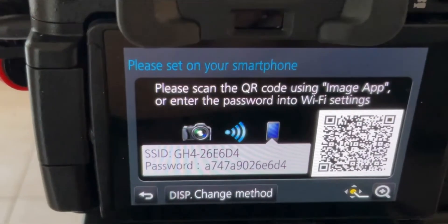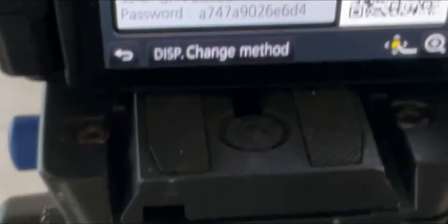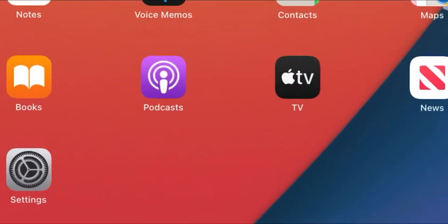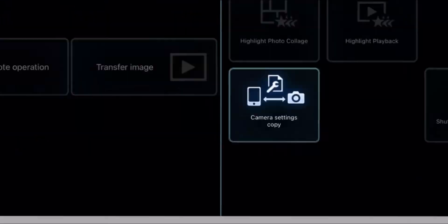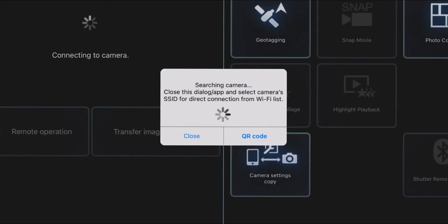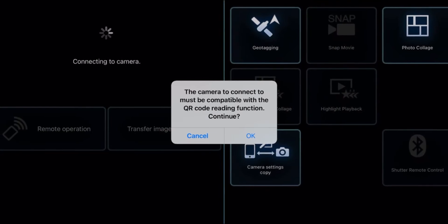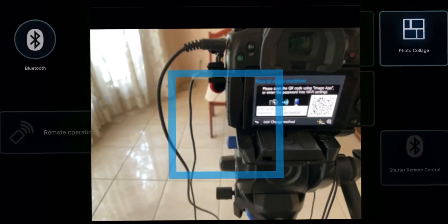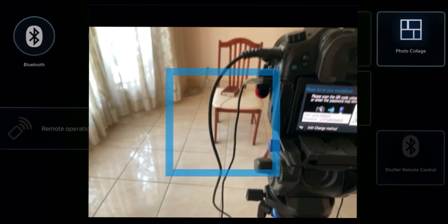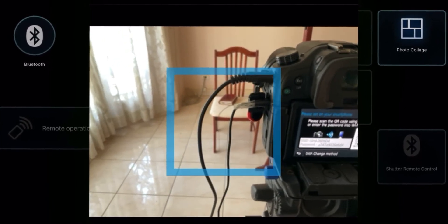Now the camera will ask you for a QR code. So the first thing you want to do is use the QR code to connect the camera to your mobile device. If it fails, go to Wi-Fi or Bluetooth.